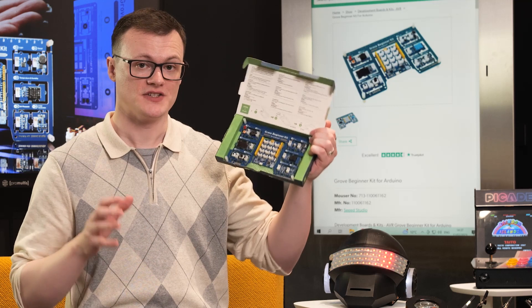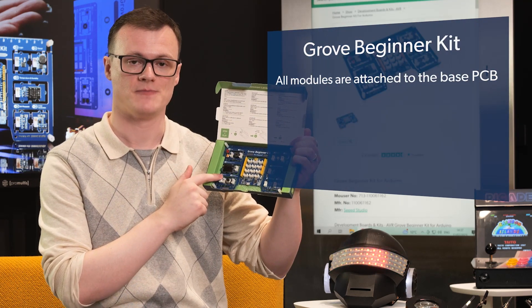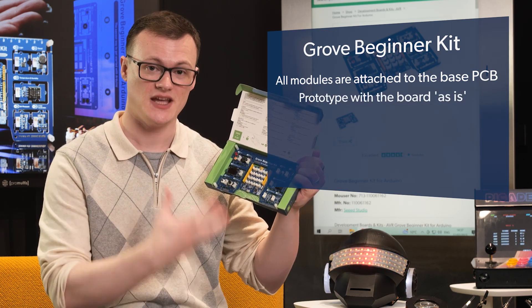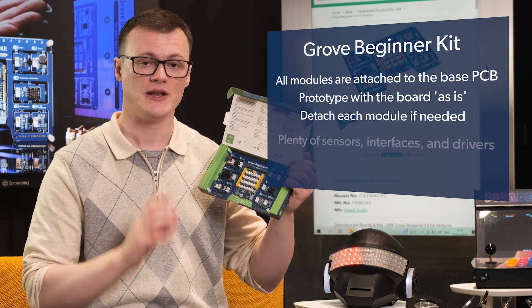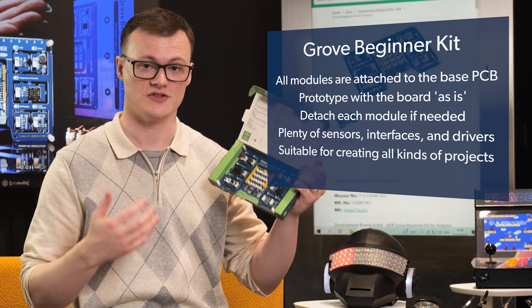One neat feature of this kit is that all of the modules are still attached to the base PCB, and this gives you the freedom to either prototype with the board as it is, or detach each module if needed. Additionally, the kit provides plenty of sensors, interfaces, and drivers for creating all kinds of projects.